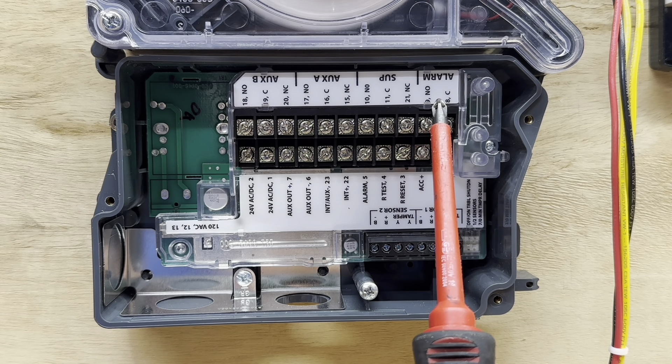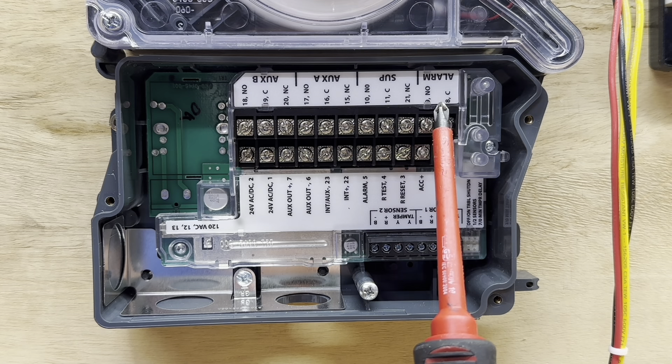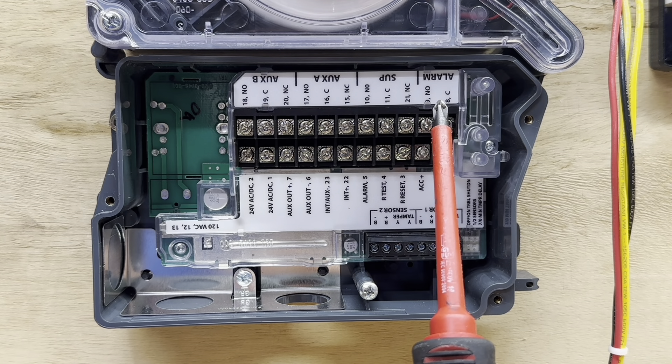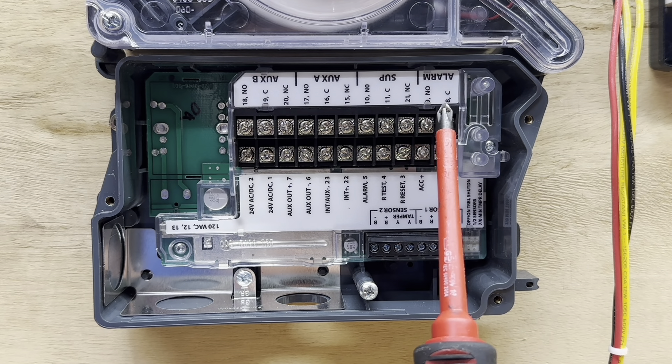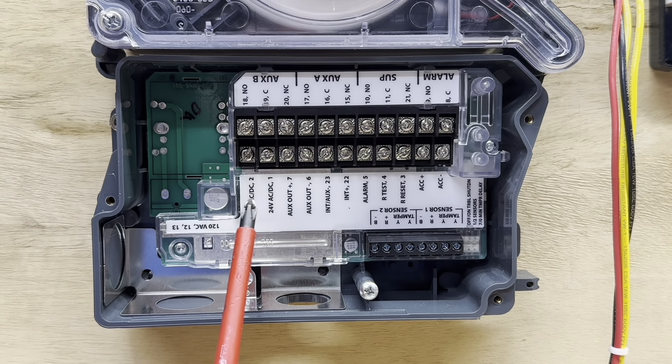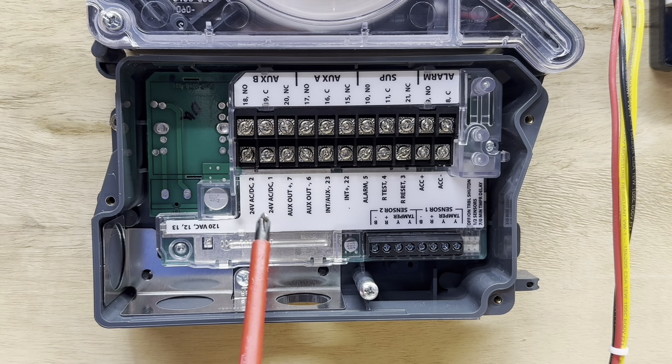This supervisory contact behaves differently when powered versus de-energized, and we will go over that in a second. And then we have the alarm contact, which closes when the detector goes into an alarm. Usually this is wired to a fire panel, and then the fire panel will go into alarm and set off horns and strobes and things like that.